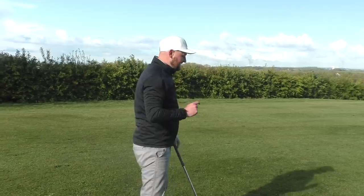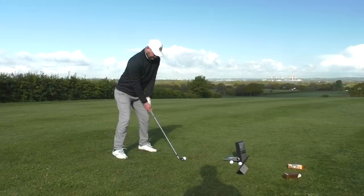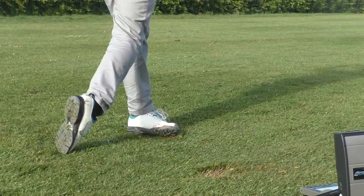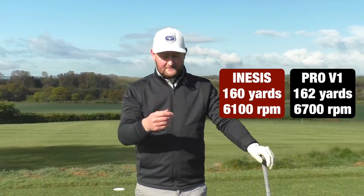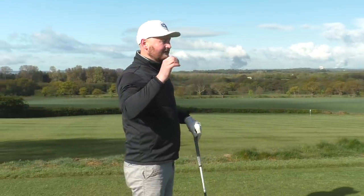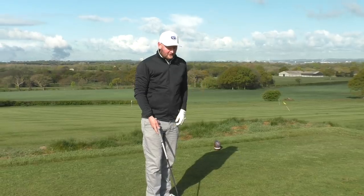Five done with the Pro V1, now five with the In-Assist. With the seven iron, the Pro V1 came out at 162 yards with 6,700 revs of spin. The In-Assist came out at 160 with 6,100 — only 600 revs and two yards difference. The flight looked good and the numbers are very similar. Now five Pro V1s with driver, then five In-Assists with driver — will the driver number drop down with the In-Assist? That's what we'd normally see from budget premium golf balls.